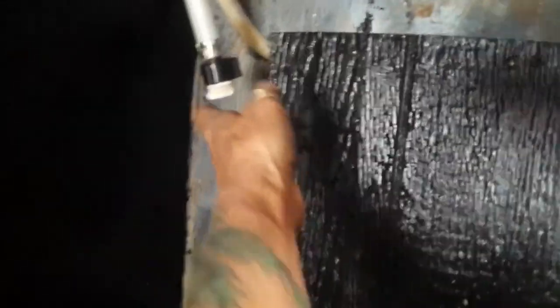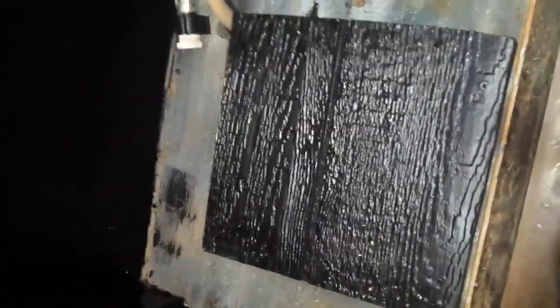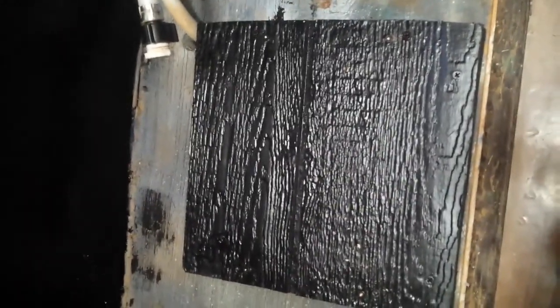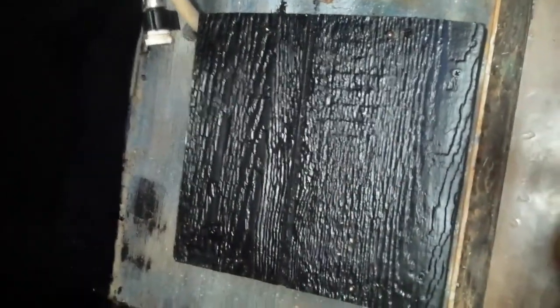I've already covered the hole, stopped the water, and capped the water here. I'm going to leave the hose out in case I decide this isn't working for me and I want to reinstall the toilet. But there were issues with the toilet — the pedal not flushing correctly, and it just wastes a lot of water.